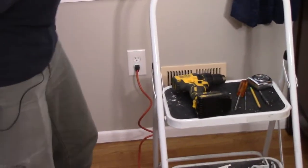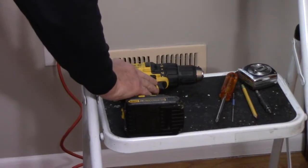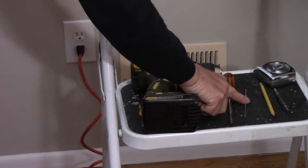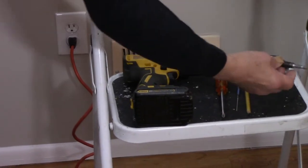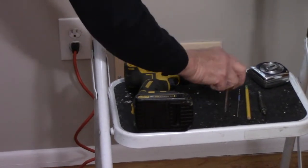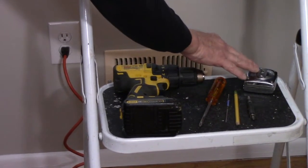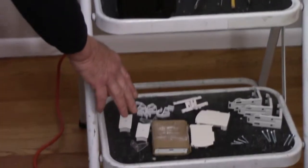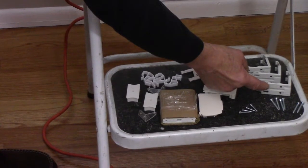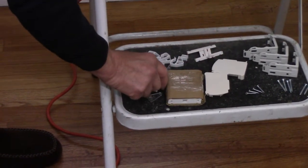Let me show you what kind of tools you're going to need and then we're going to get started. We're going to need a drill, a Phillips head screwdriver, and a very small drill bit — usually one-sixteenth to one-eighth of an inch. You're going to need a pencil, a ruler or something to measure where we're going to mount our brackets, and then these are what came with the new blinds: the brackets, the screws, and the corner pieces.